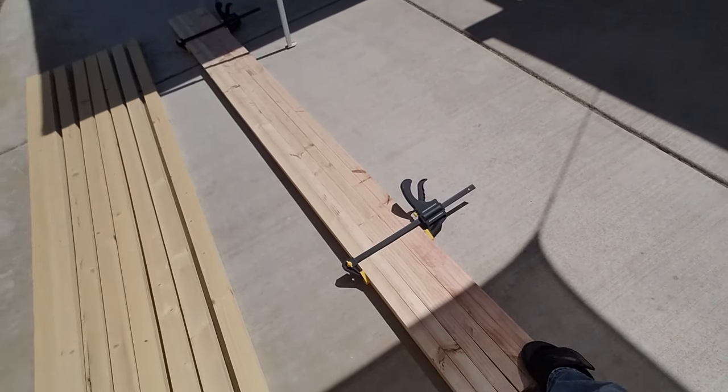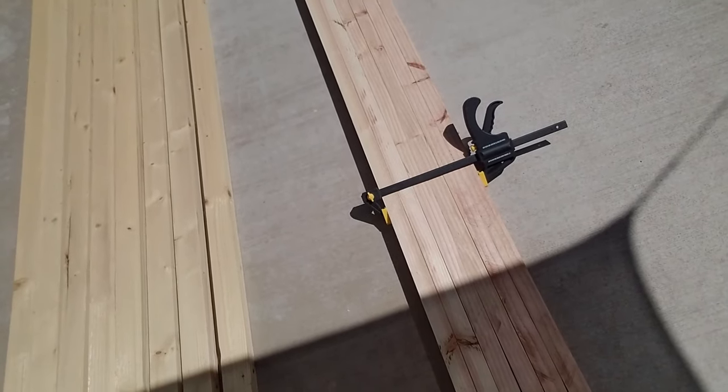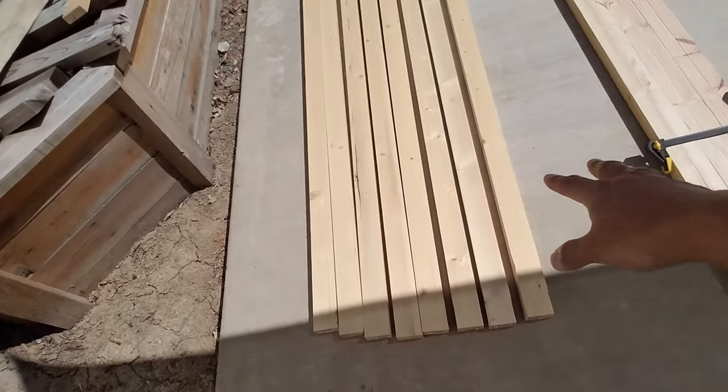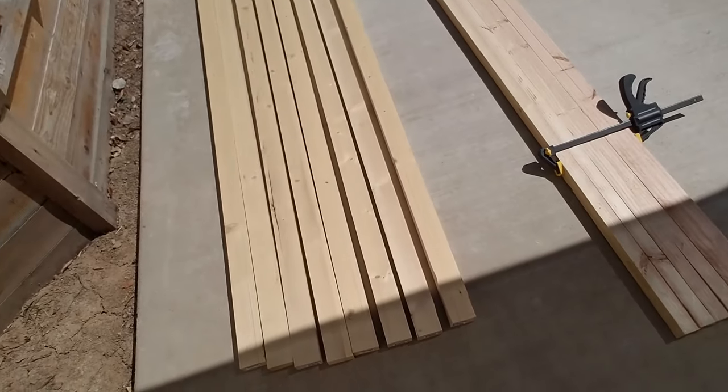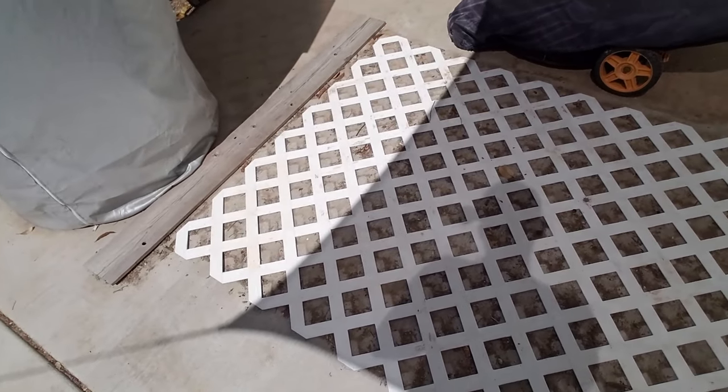They're being clamped together right now in an attempt to warp them back straight. I'll be checking on those. Then I got some two-by-threes here — all of these are planed. And in the background I got this thing: a composite lattice four-by-eight that I got last year. I was planning on doing something with it but then things changed, and it's just been sitting here. Then I came up with doing a portable or folding garden wall.